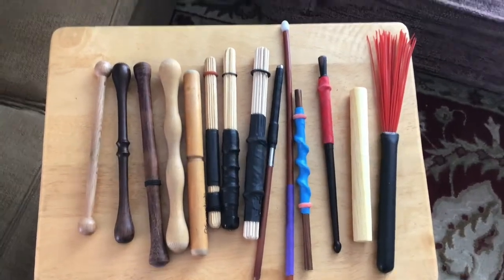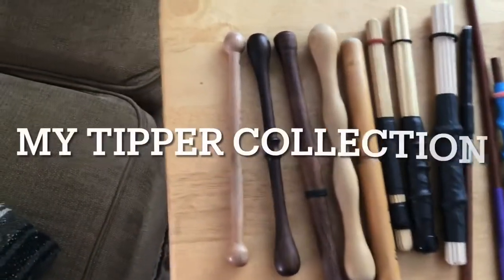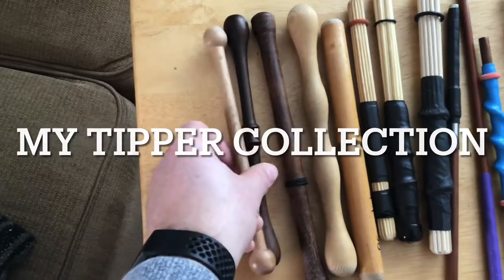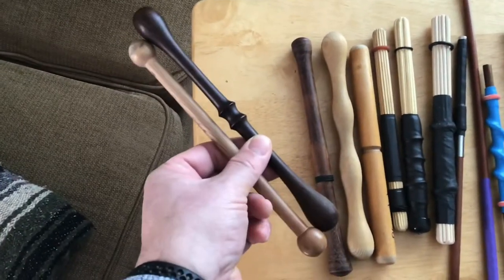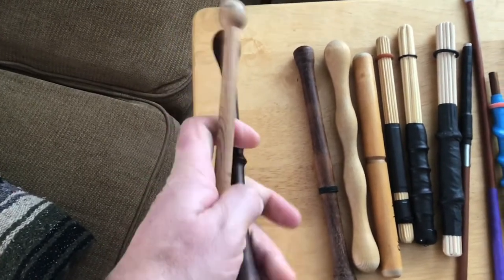Let's take a quick tour of my Boron tipper collection. I don't actually use all these all the time, but they've got some different stuff. Starting with this first couple, these are pretty standard tippers that you'll see from a bunch of different manufacturers. You can find them online. One's a little bit lighter and the darker one's a bit heavier.